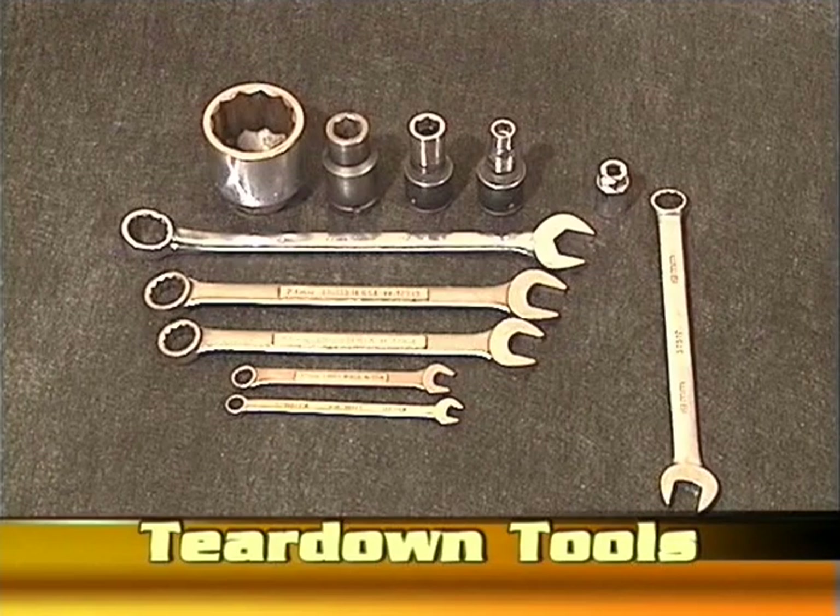Open box wrenches in 10mm, 12mm, 17mm, 21mm, 23mm — a 19mm would also be handy — and an 8mm stud puller.